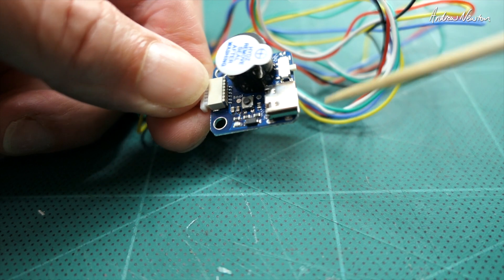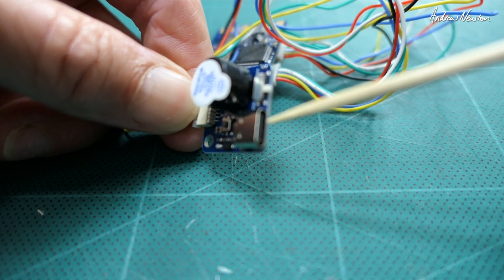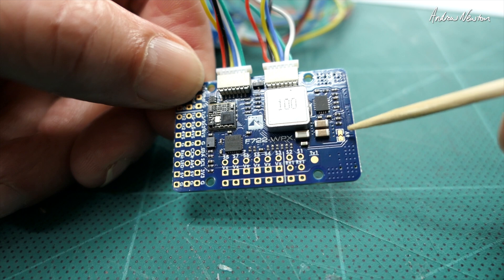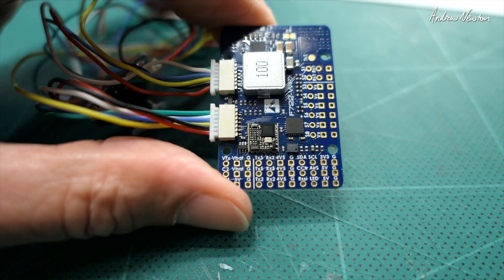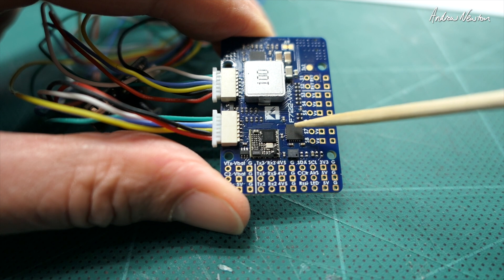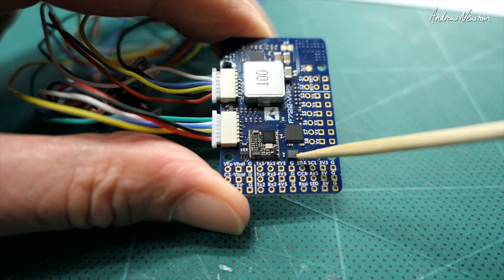There's the boot button and USB-C connection there, which makes life very easy, and there's the on/off switch for the buzzer. This little solder bridge here is where you change from five volts to six volts for the servos. This fella here is the FrSky OSD, this is the MPU-6000 gyros and accelerometer.